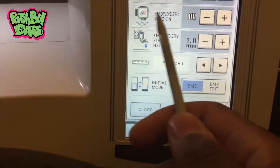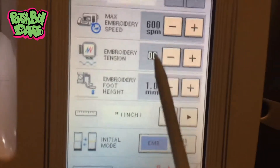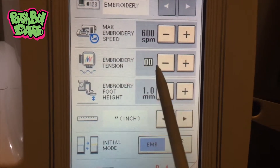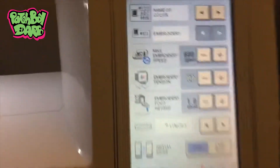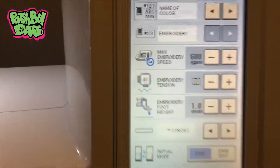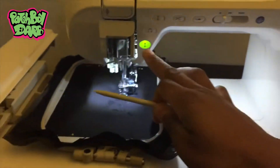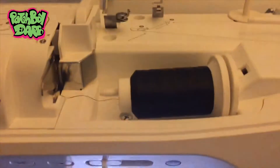The next tension option is if you hit the little paper button — there's an embroidery tension setting and I keep that at double zeros. If you raise or lower it, it shows a black box around the double zeros, so I feel like that's the default where it should be. My embroidery foot height is at 1.0 millimeter and I just keep that where it is. Those are how I have my tension set and it works for me. I'm using silky threads — I like using the silky threads.